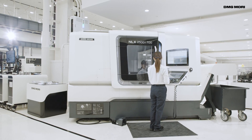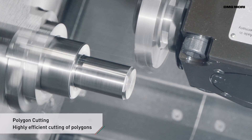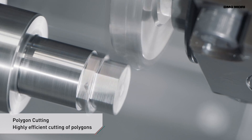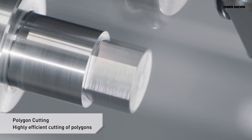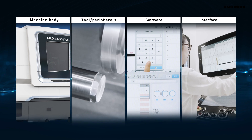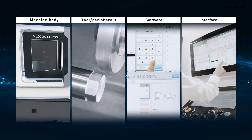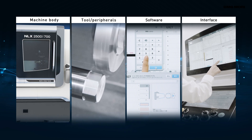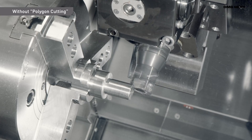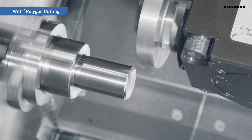So DMG Mori developed Polygon Cutting, a technology cycle for cutting polygons easily on turning centres. Polygon Cutting is a solution that combines an advanced machine, optimal tool and easy-to-use software interface. Polygon Cutting ensures process integration and a shorter machining time, contributing to higher productivity and cost reduction.